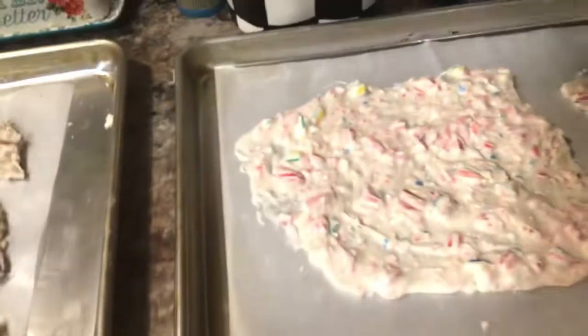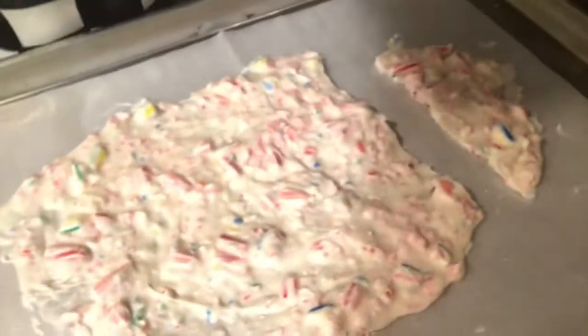Let me show you if I can do this with one hand. Look how it breaks. Look at that. So good guys. And look at the pretzel one.